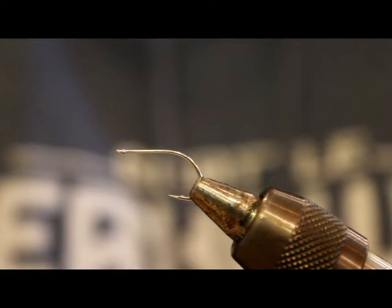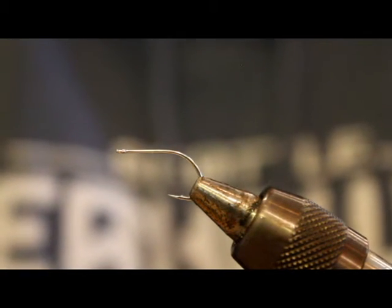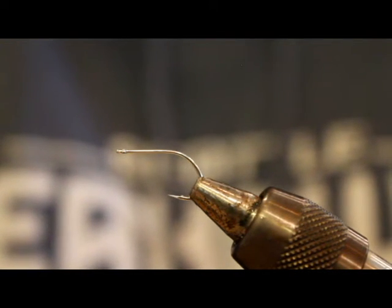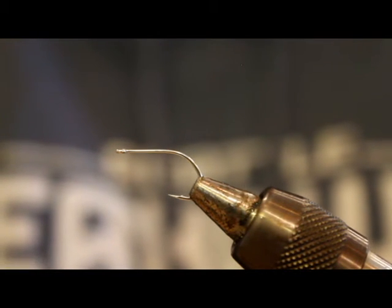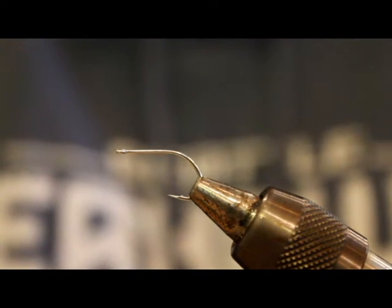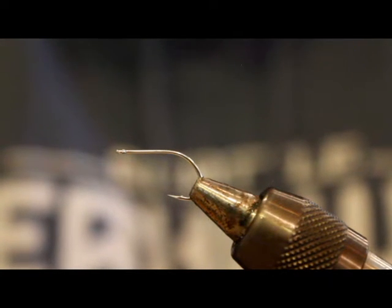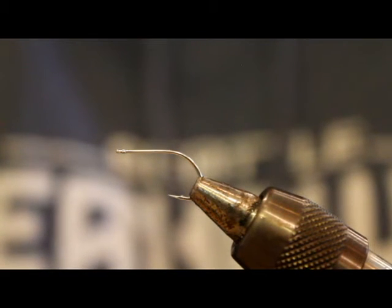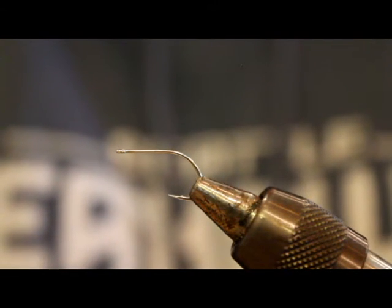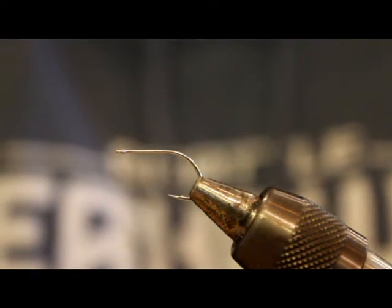It fits my criteria of being really easy to tie. Three ingredients and a bead chain eye, that's it — it doesn't get much simpler than that. I like to tie them extremely sparse. The bead chain doesn't really give it a lot of jigging action per se; I think it's just enough to kind of flip the hook and have it ride hook up. It doesn't have the par marks of a standard chum fry pattern, and really it doesn't have much of a chum fry look to it. But I fish it as a chum fry pattern, and it produces.